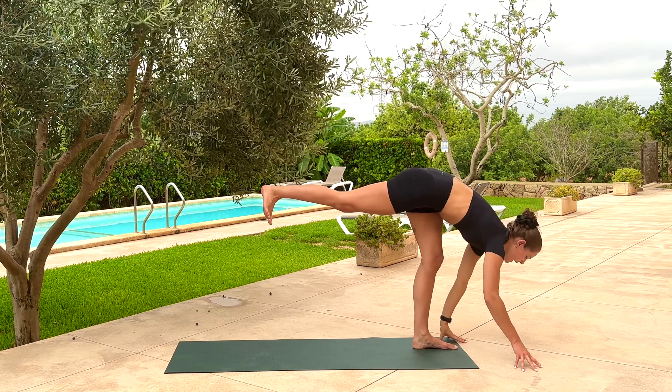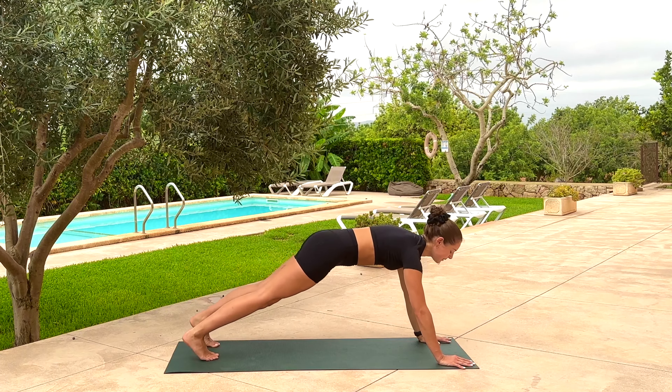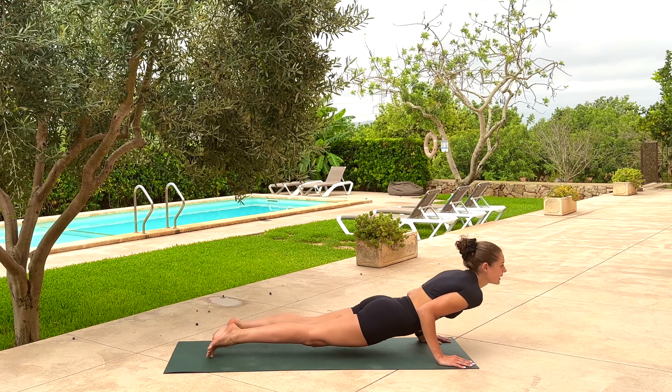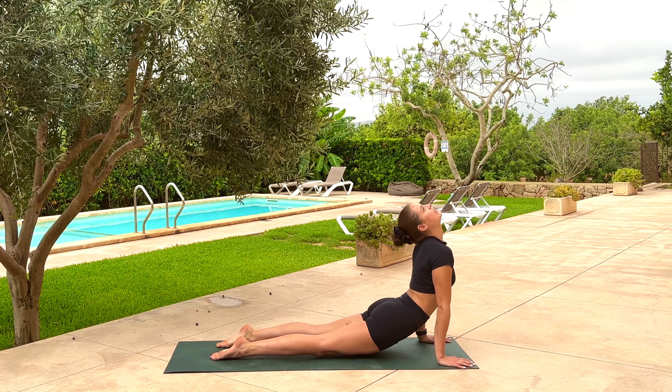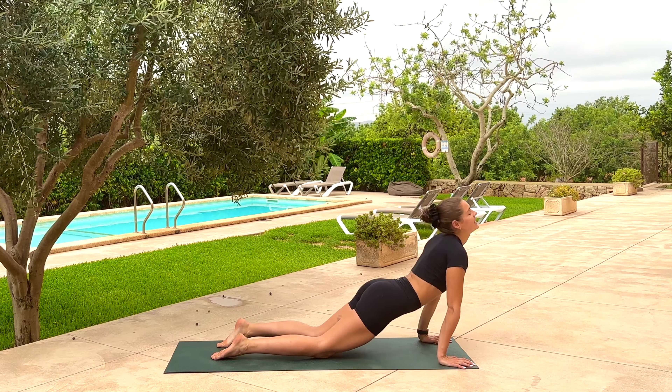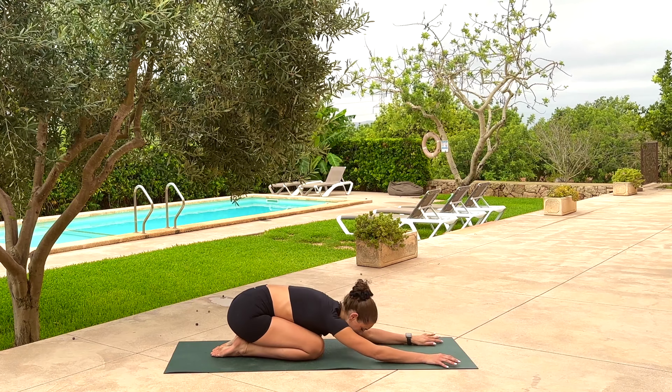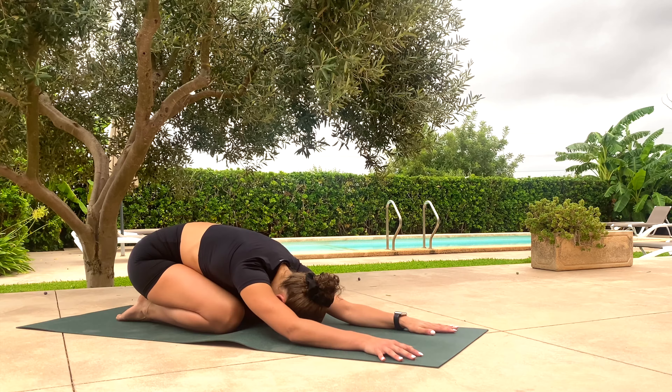Both hands down, left knee bends, right toes then left toes step back. Take an inhale, then come through chataranga — lower down. Breathe in, pump your heart up. And this time as we breathe out, we'll come into a well-deserved child's pose — just for a breath or two. Forehead kisses the mat.